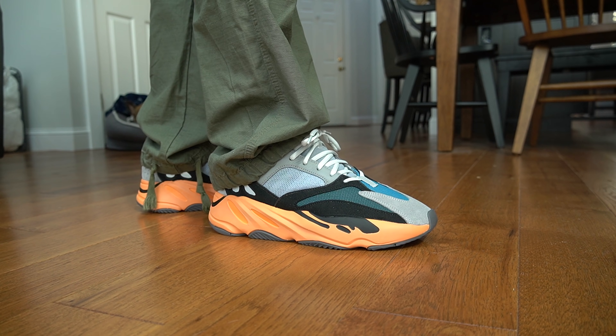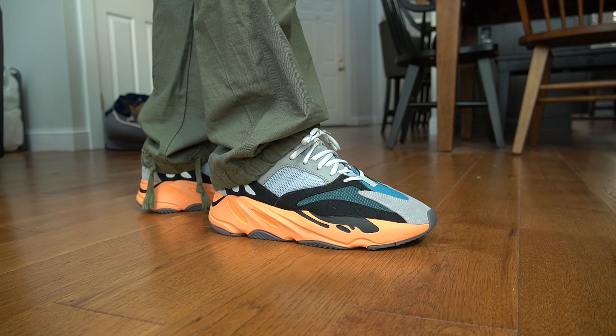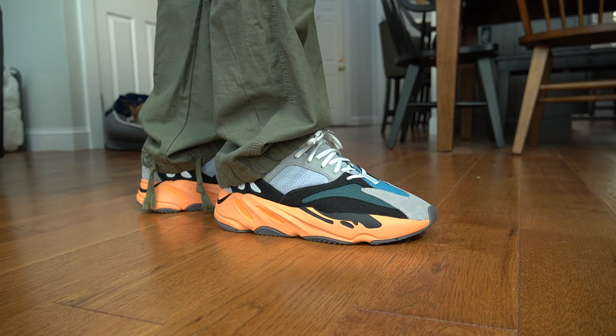For upcoming colorways I think there's possibly a sort of Inertia colorway coming back, and I've heard there might be a frozen yellow color in the works. I think this could be the last one with the orange sole. I like them, they're $240 retail which is a huge plus — especially since 700s back in the day retailed for $300.